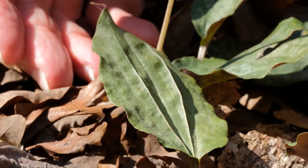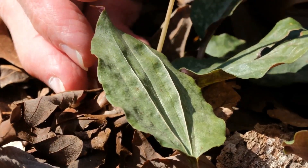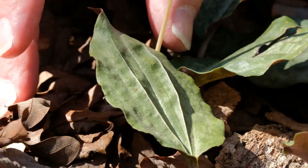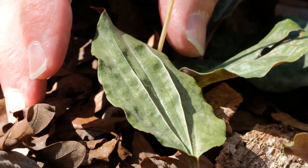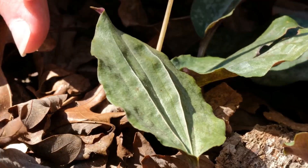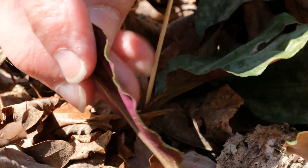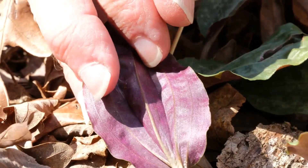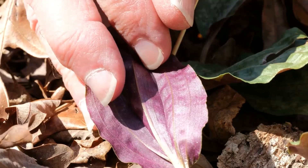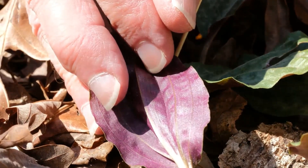Look for clusters of several dark green, slightly pleated leaves just above the leaf litter in upland forests. The leaves are egg-shaped in outline, up to four inches long, and taper to a pointed tip. Think you found one? Then turn a leaf over. If you discover that the underside of the leaf is a shocking purple color, then there is little doubt that you have found a crane fly orchid — one of the commonest orchids in all of eastern North America.